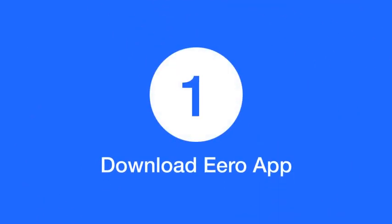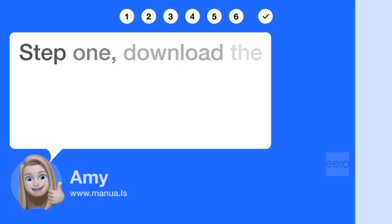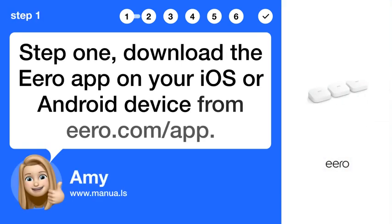Step 1: Download the Eero app on your iOS or Android device from eero.com/app.